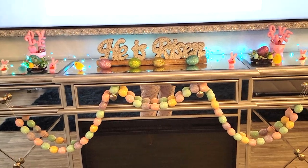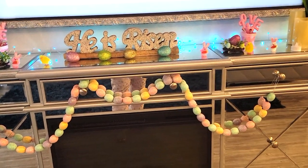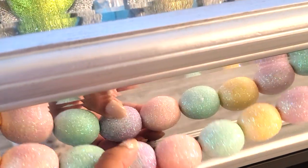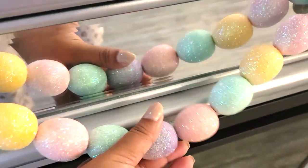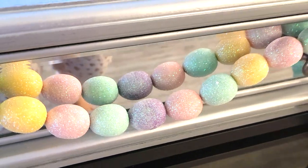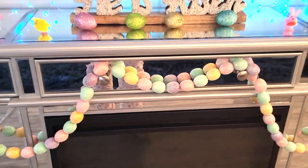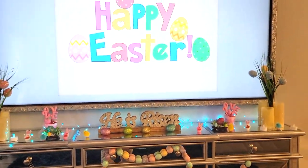And then of course I have a little garland to go across. These are little glittery Easter eggs - I just loved the colors. So pretty and pastel. And I actually got that from Michael's, I believe. So that's it for this side.